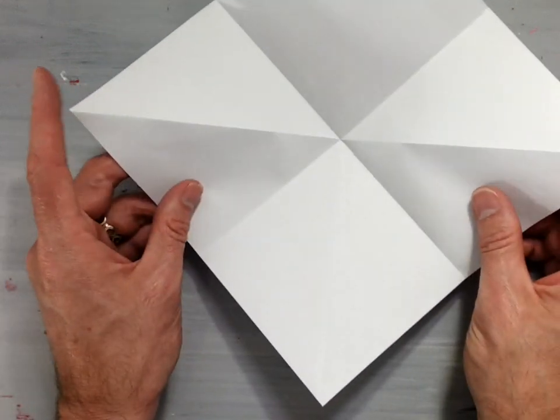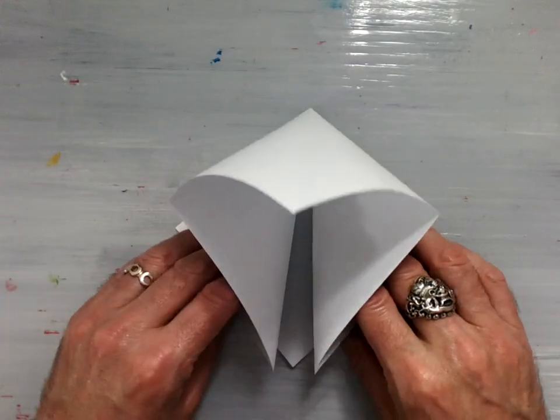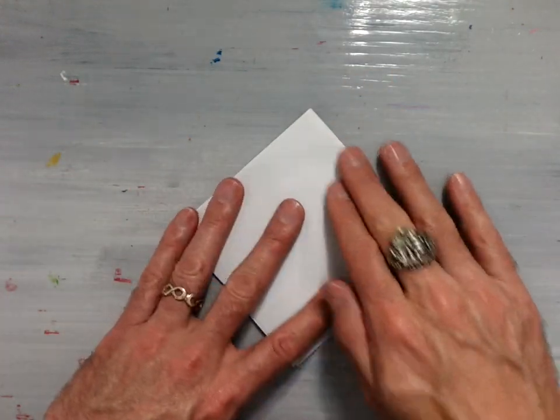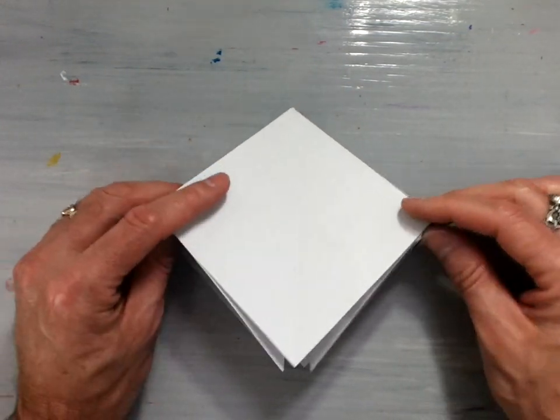Take these two corners out on this edge, fold them down, squash the fold the top down, and now we've got our preliminary base ready for our bird base.